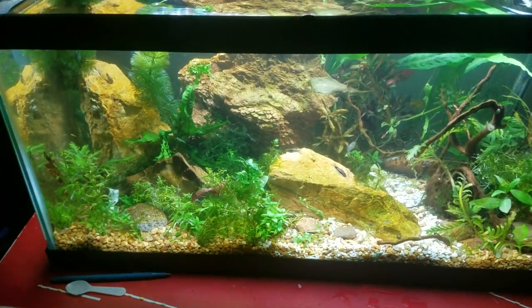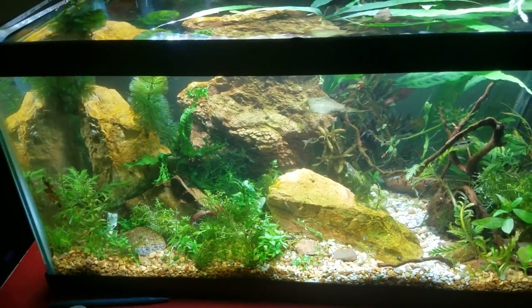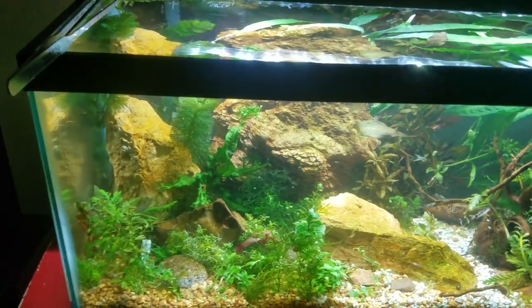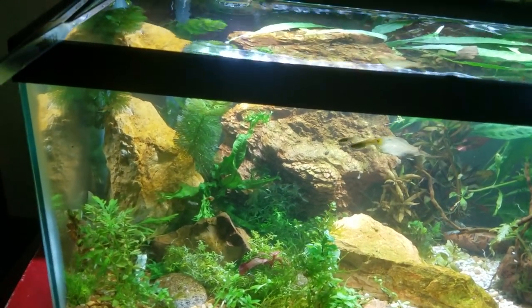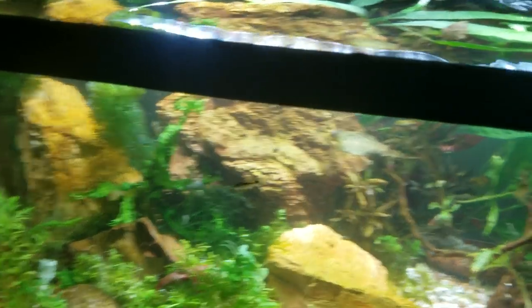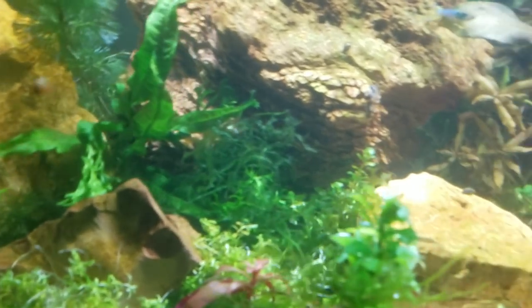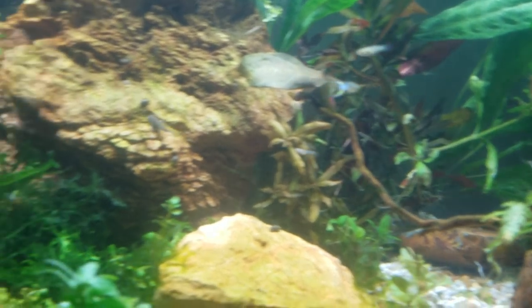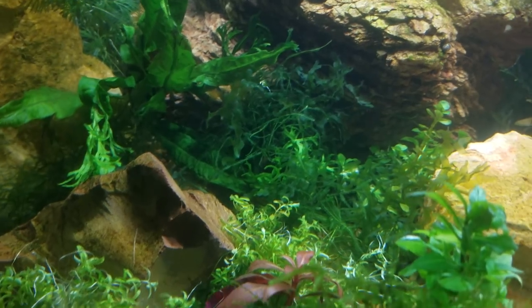The reason I have it in this tank is because I am raising neocaridina shrimp — some blue dreams and blue velvet shrimp. I'm also raising the smallest species of corydoras catfish, which have incredibly tiny eggs. They clean things up, but they eat their own eggs because they are so smart. I also have endlers and guppies. No adult guppies in the tank at the moment, but the fry are in the tank, and I have an adult endler right now.